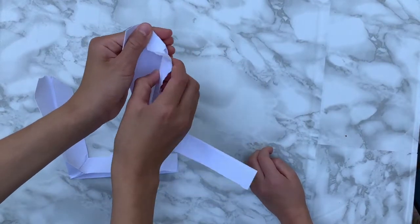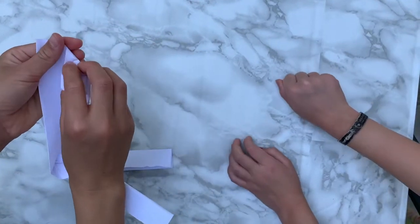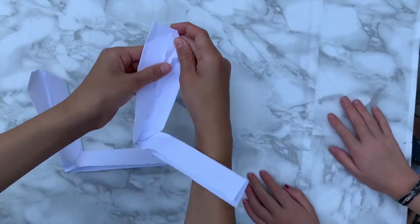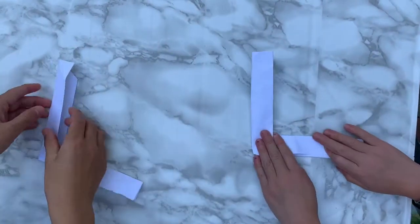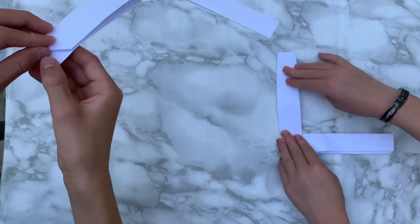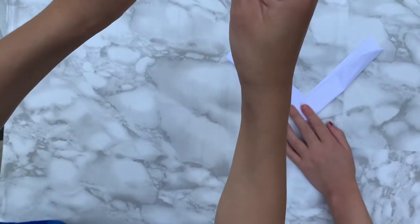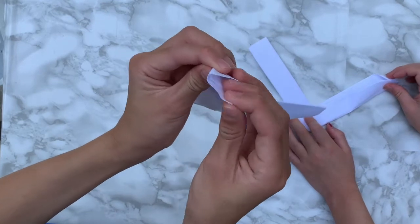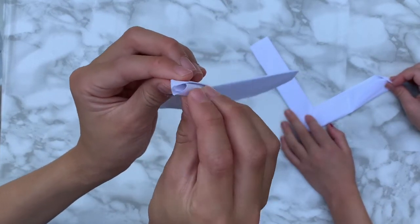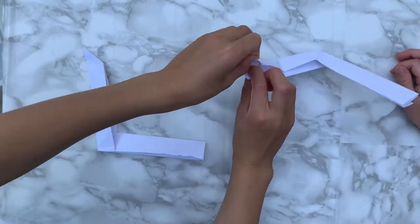Close it, and the top part is going to want to go here — that's okay because it will be covered, but we'll do it for the shape. Close it, and then you're going to see this thing and a pocket if you flip it over. We're going to tuck this into the pocket we made — that's why it's so important to do that other fold. Round it off and tuck your pocket in.